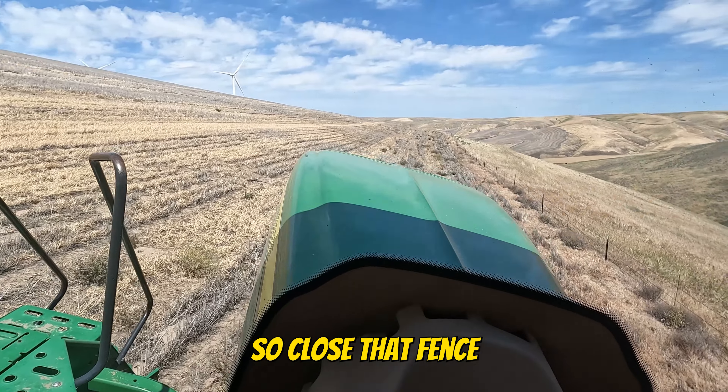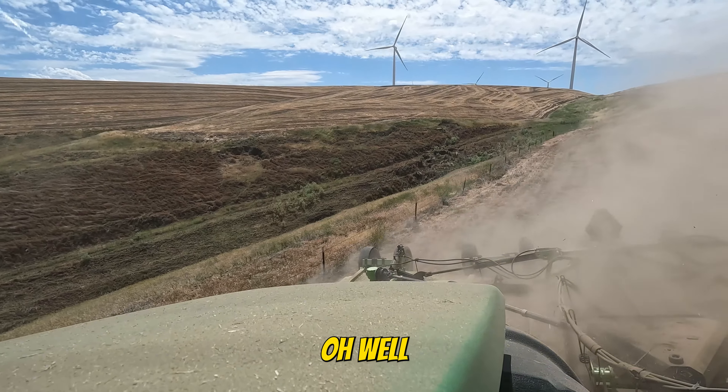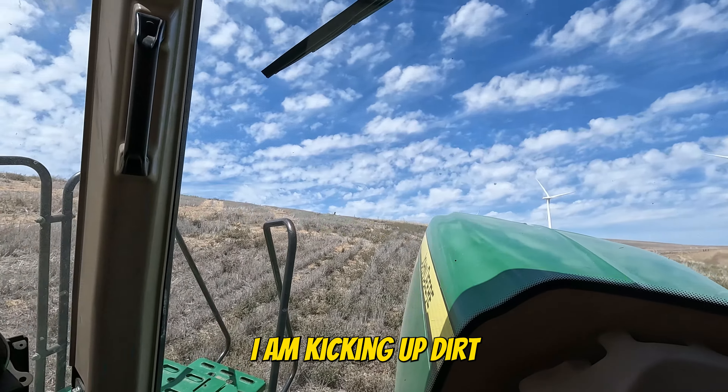That is so close to that fence. Oh well. I am climbing, I am kicking out dirt.